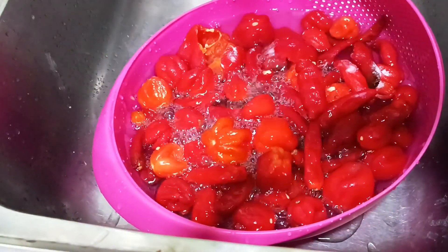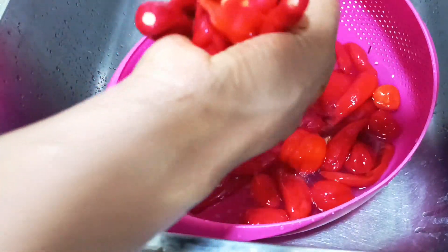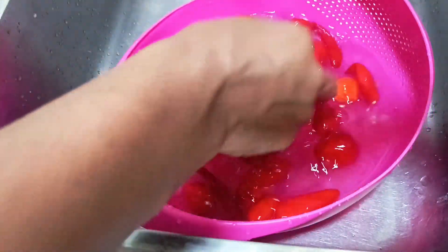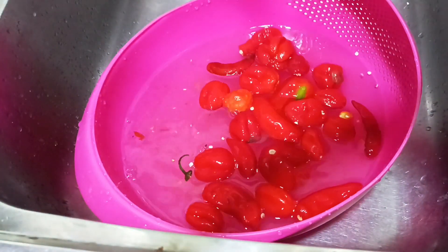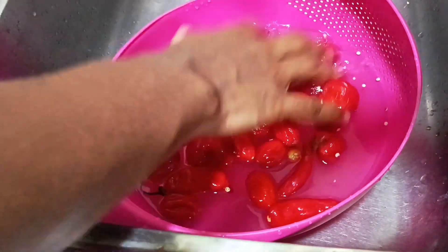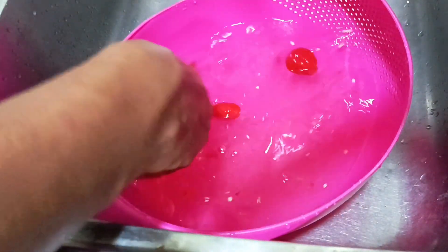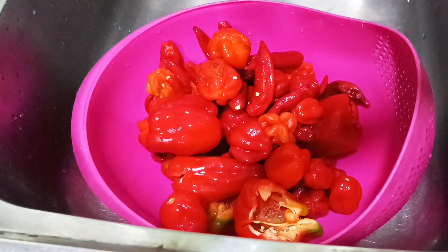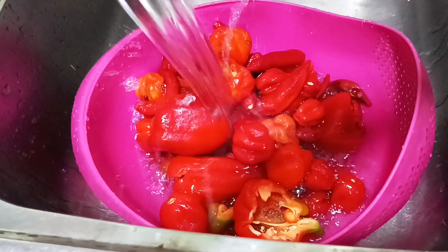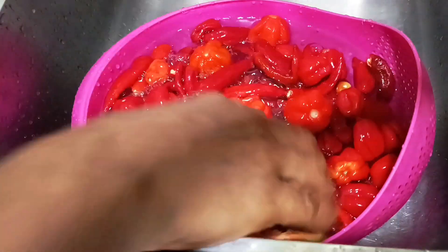Hello guys, welcome back to my channel! Today I'll be making this pepper sauce — or father sauce, give it your name. I'll be using atarado, shombo, and tatashi. The longer stem ones are shombo. These are the three peppers I'll be using. First, I had to wash everything with salted water, then I'll chop it up with this mini chopper I got from the local market. Let's get cooking!